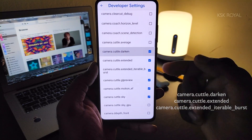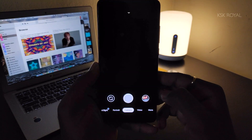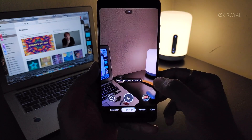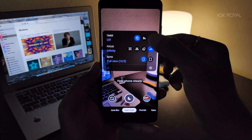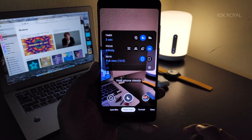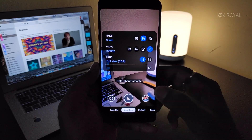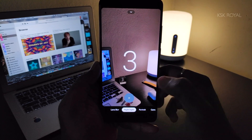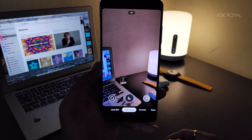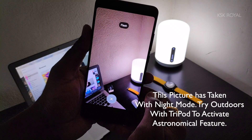Go back to the main UI and choose Night Sight mode. Once selected, set the focus level to maximum or infinity and the timer to three seconds. For the astronomical feature, it's always recommended to use a tripod to make it work properly — otherwise it may shoot in normal Night Sight mode. Once Astrophotography mode is activated, it may take more than a minute to capture distant objects.